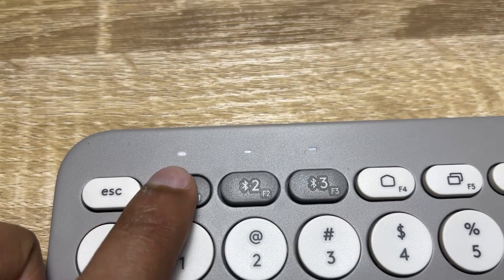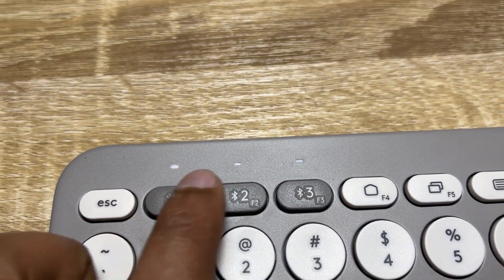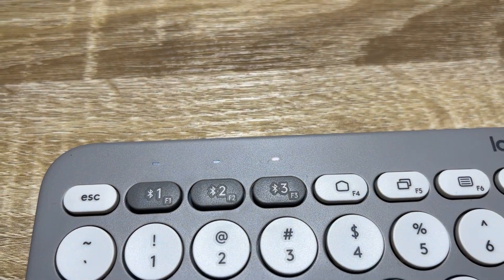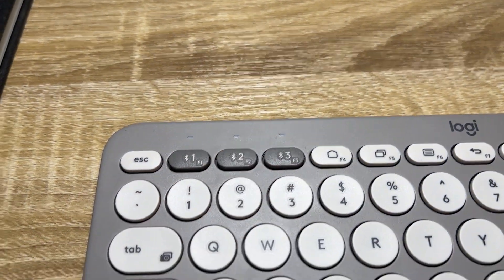The reason I'm making this video is that for a long period of time I was looking for a compact small keyboard that is able to connect with multiple devices. This keyboard can connect with up to three devices by Bluetooth, and it's amazing to switch between different devices — that is the one big reason I got this keyboard.